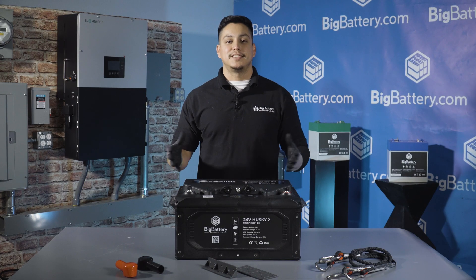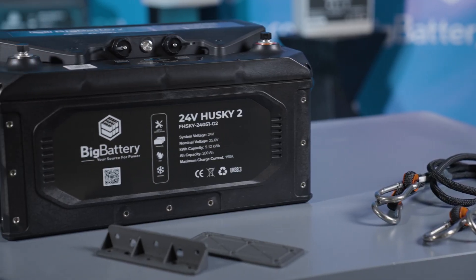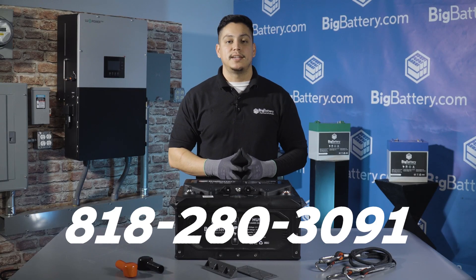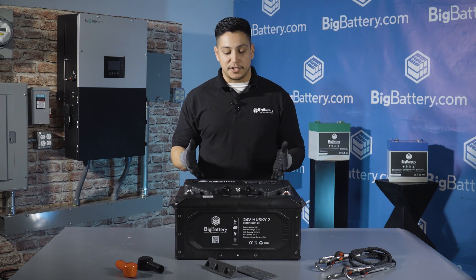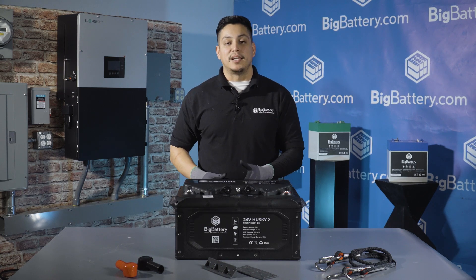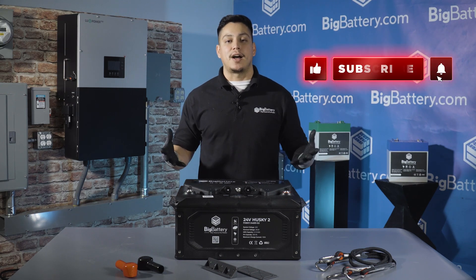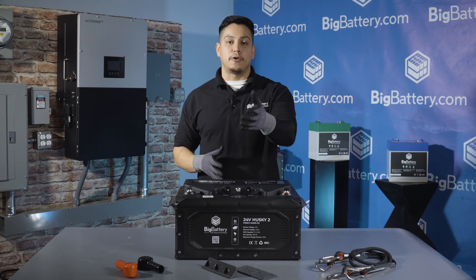Alright folks, and there we have it. That was our first look into our next generation 24-volt Husky II battery. These are perfect for RVs, vans, and much more. If you have any questions, please give us a call at 818-280-3091. For more information on the Husky II, click the link in the description below. Hit the subscribe button and notification bell for more awesome content, and come check us out at BigBattery.com for all of your energy solutions.